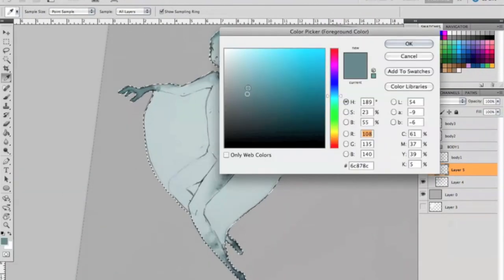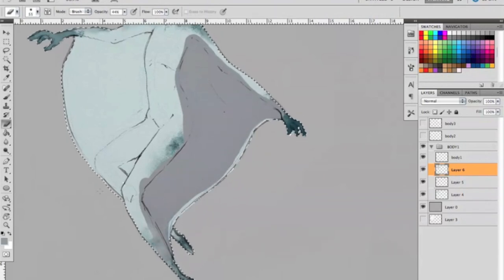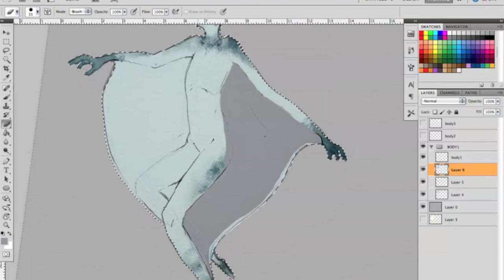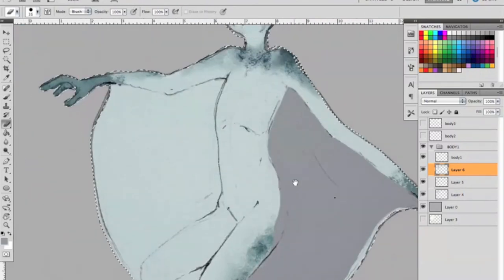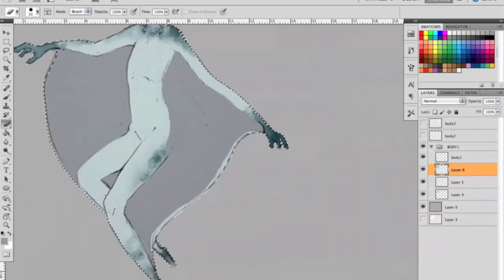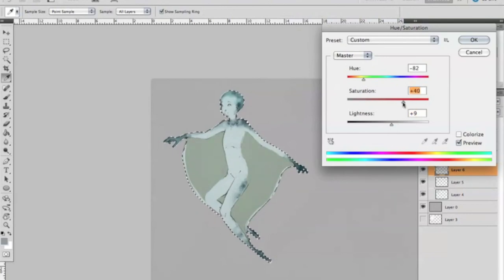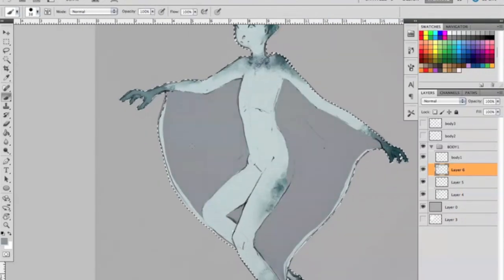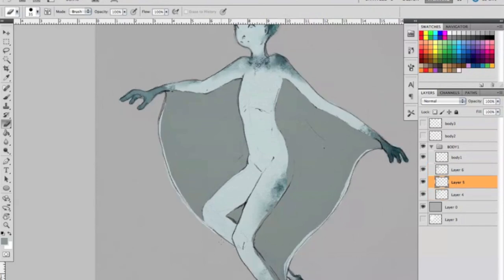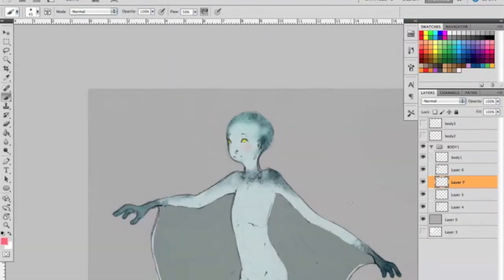It can be discouraging because you know what you want it to look like, but you're not getting there at the speed you think you should be. I think social media gives us a false sense of time in that sense, because the artists we follow post photos of their finished products — maybe one process photo in between — but you don't really know when they took that photo. YouTube is even worse, because you watch somebody create a piece of art in a 10-minute sped-up video and it seems like they can just pump it out like a machine. Then when you sit down and it's taking you a long time, you get disheartened.